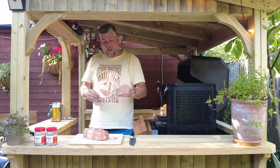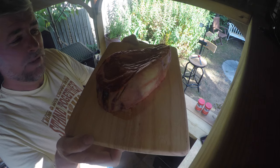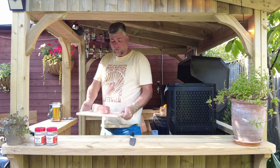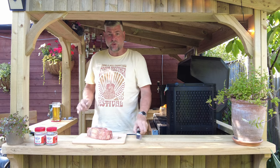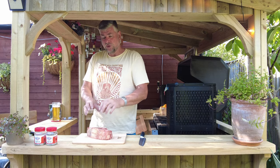Today in the shack we have got a Côte de Boeuf. I just want to show you this — look at that, fantastic. Now what will we do with this? We're going to do a slow cook, a reverse sear on this beautiful piece of meat.